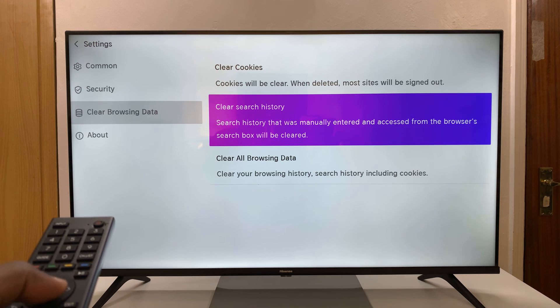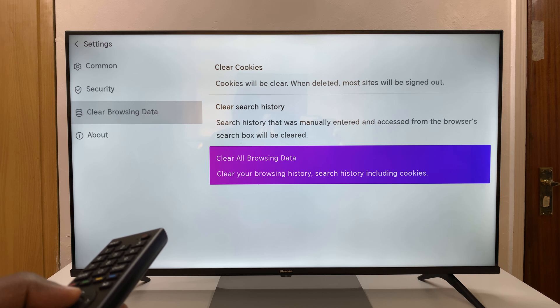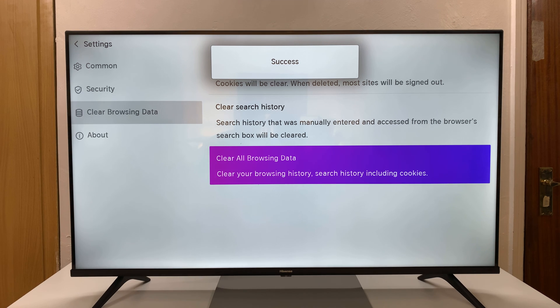You can choose to clear cookies, clear search history, or clear all browsing data. Clear All Browsing Data will clear your browsing history, search history, and cookies. If that's the one you want, just press it and you'll see 'Success' at the top.